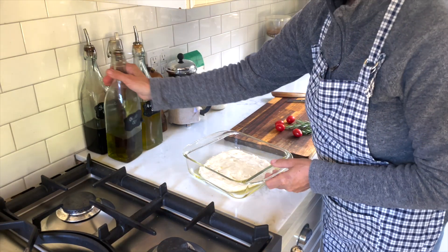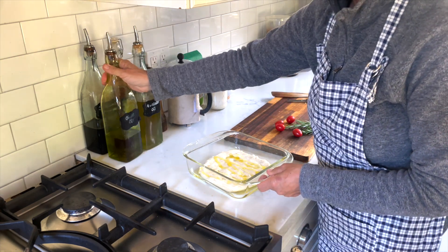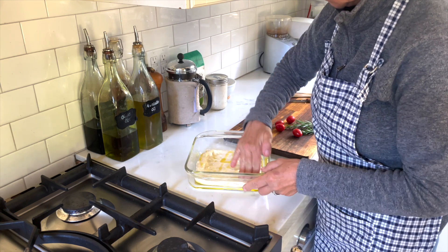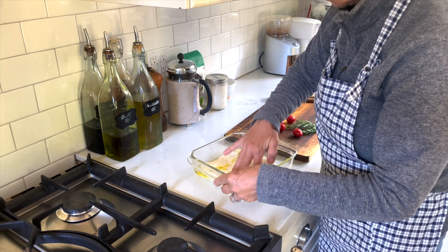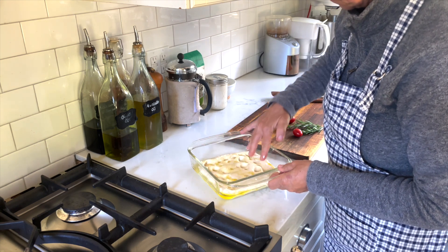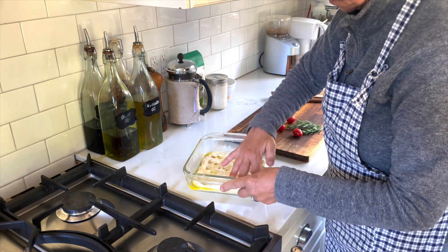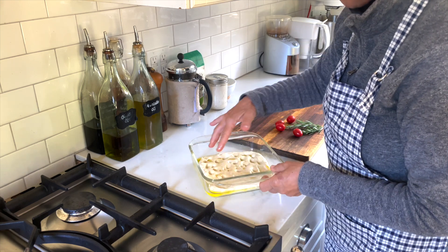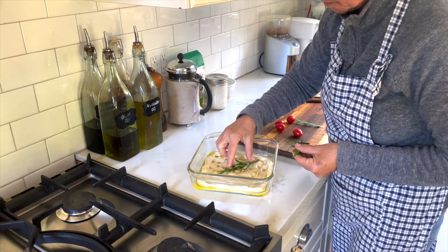Back to the sourdough focaccia — it has nicely risen now. I'm drizzling some more olive oil on top and spreading it out a little more towards the edges to make it one even thickness. Then I'm using my spread fingers to create dimples in the top of the dough. You really want to do that because otherwise it's just going to dome up in the middle — so don't be shy, just go ahead.